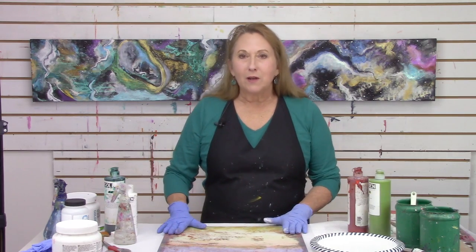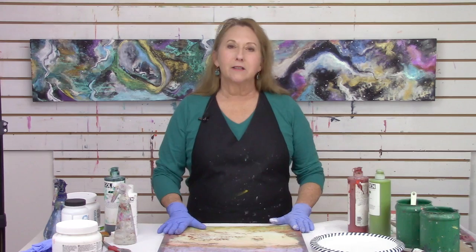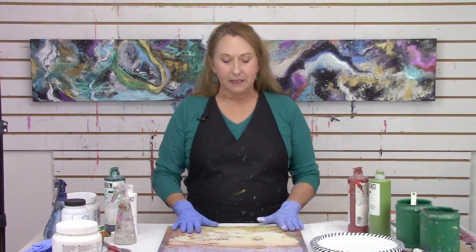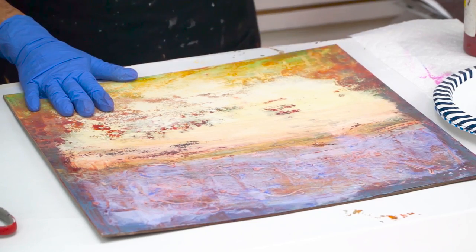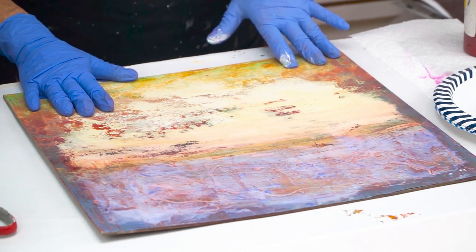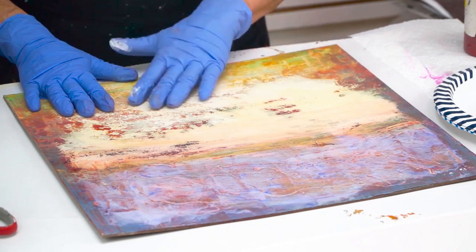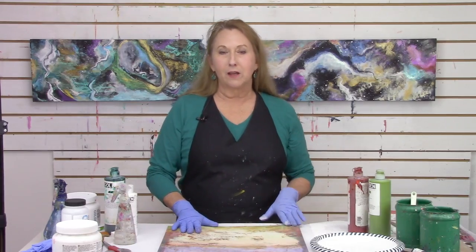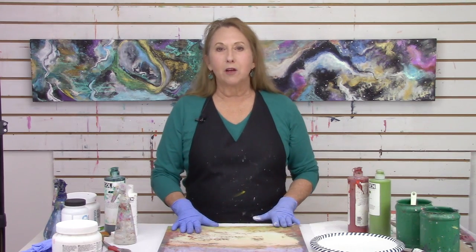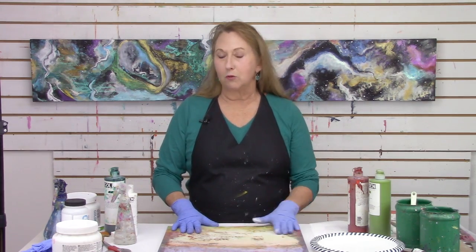Thanks for joining me this week. I want to take a look at what I call implied textures. I'm looking at a surface that's smooth, but I'm going to create textures on this panel that look like they could have depth, but yet they're still going to be smooth. There are some advantages to doing that — as you'll see later when we do transfers, you're going to need a smooth surface.